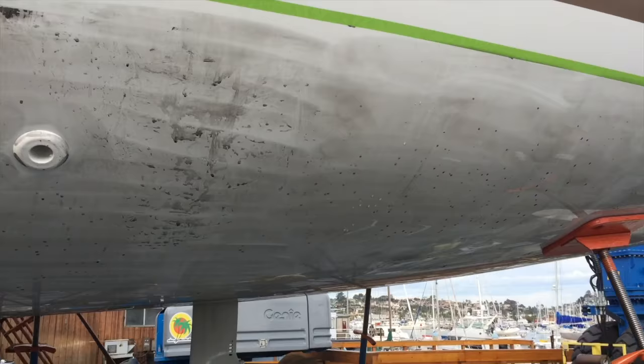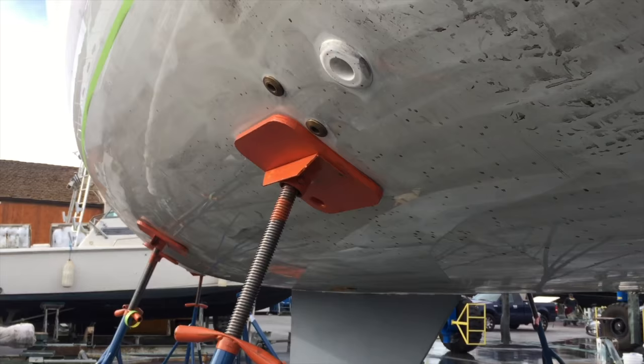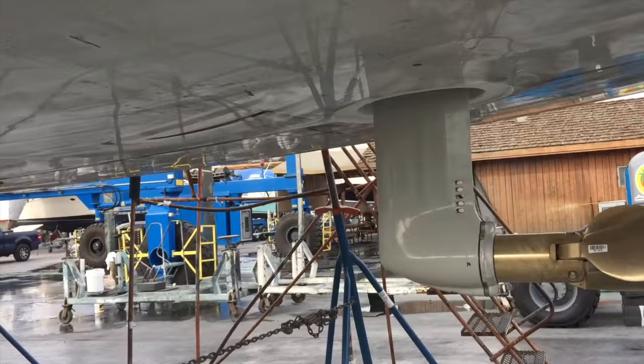They're going to come back and sand it and prep for bottom paint. After they sand the hull, they'll apply what's kind of like a primer but it's actually an epoxy barrier coating that goes on, and then three coats of bottom paint after that.